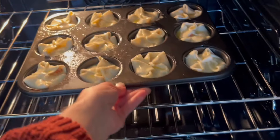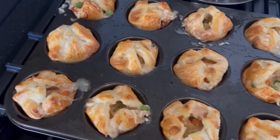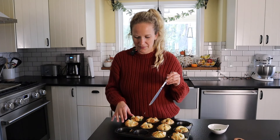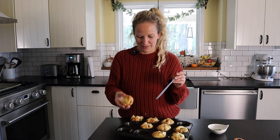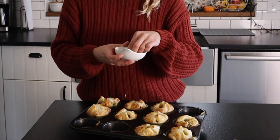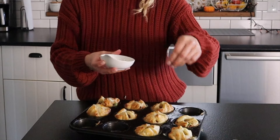Once we get these all filled up, we're gonna go ahead and pop them into a 400 degree oven for about 15 to 20 minutes until they're nice and light and fluffy, then pull them out. Once they come out of the oven, allow these to cool for about 10 to 15 minutes, then just run a butter knife around the outside and they should pop right out. Since we used the vegetable oil spray, they don't stick at all. I'm also gonna top mine with just a little bit of fresh parsley just for color — it makes it look really nice and pretty.